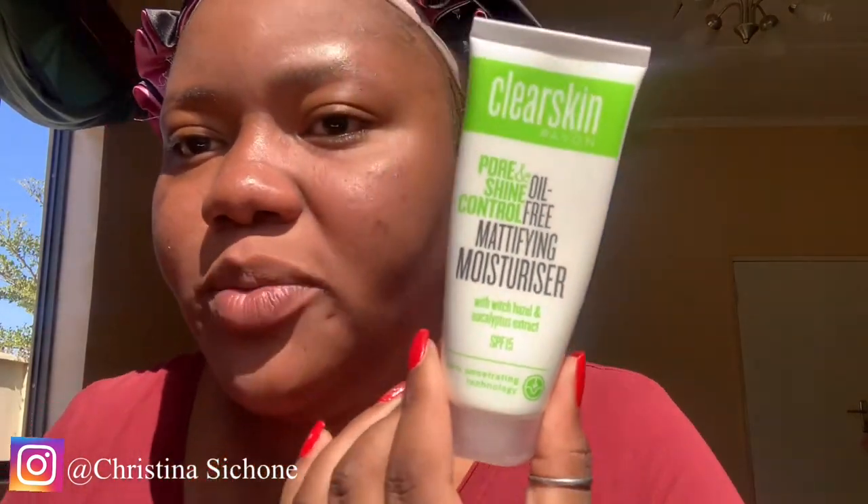It's been over five minutes since I applied my toner, so now I'm going to be going in with my moisturizer. I'm going to be using my hands for this — I'll just put a generous amount on. I'm going to let that set for about five minutes, and then we're going to move on to the next product.